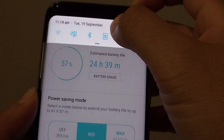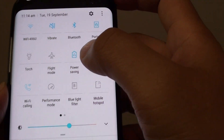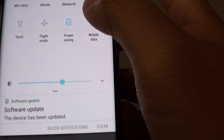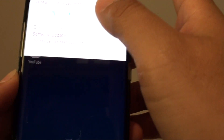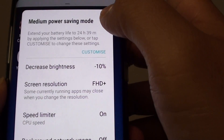You can also access the battery saving mode by sliding down at the top. There is a battery saving mode icon — you can tap on it and it will toggle between the different modes. Once you tap on it, it will change. So now it is turned off, and you can tap on that to turn it back on.